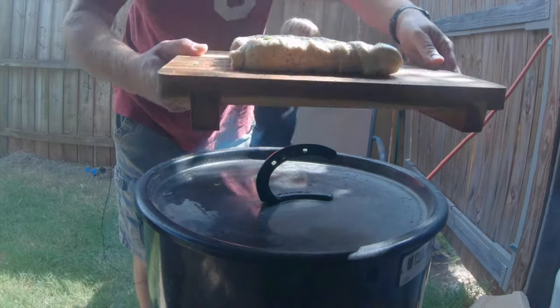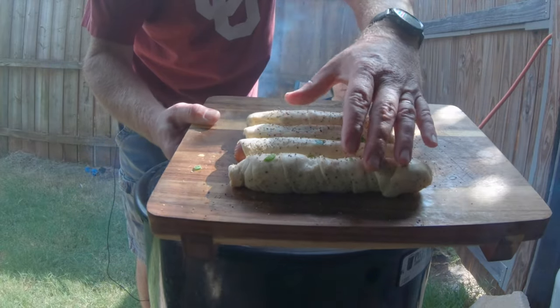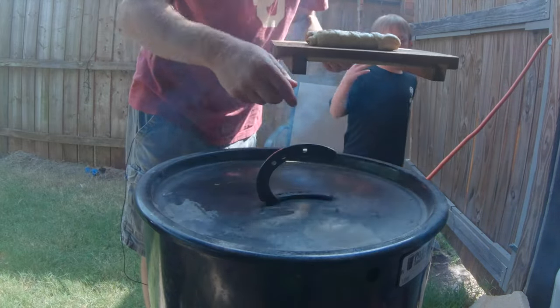Here they are — I went ahead and added some SPG seasoning to them for a little flavor. One of these does not have jalapeños; the rest do. They all have cheese, and we're just going to put them on the grill.